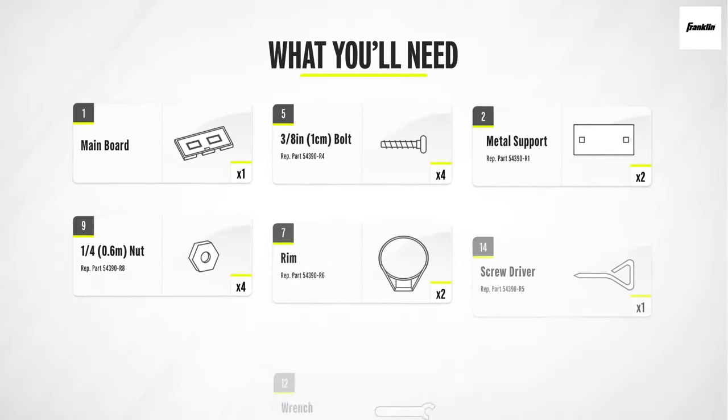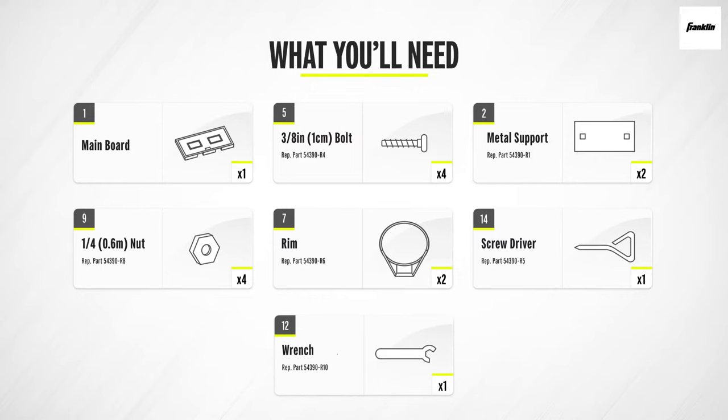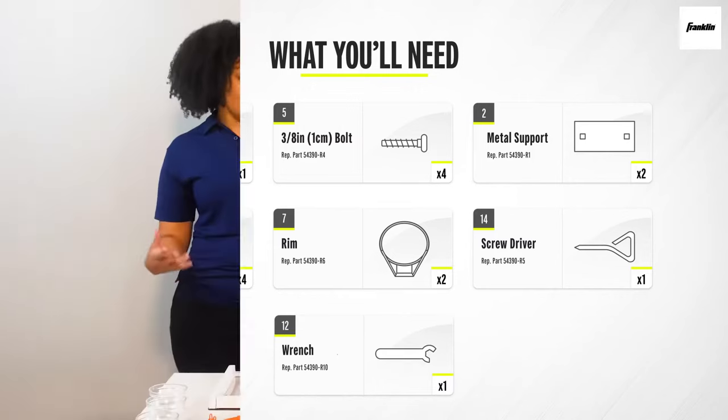To attach the rim, you'll need the main board, two bolts, one metal support, and two nets. Connect the rim to the main board just like this.